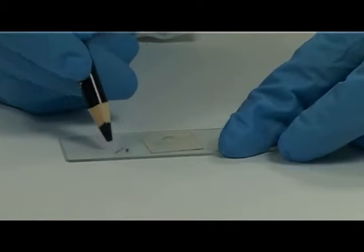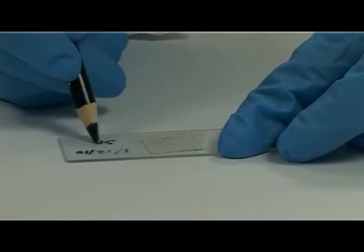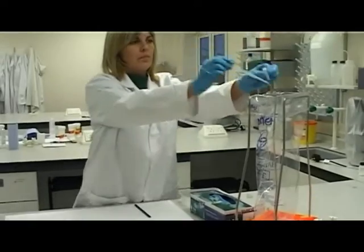Label the slide with the date and patient identification. Dispose of the used pipette, urine and used materials into the clinical waste bin.